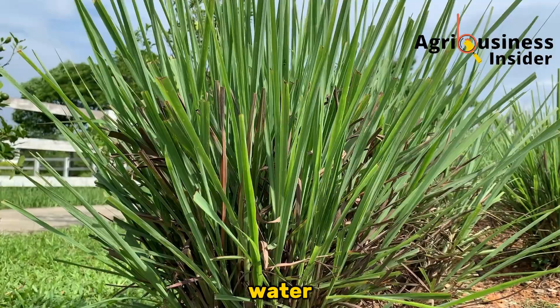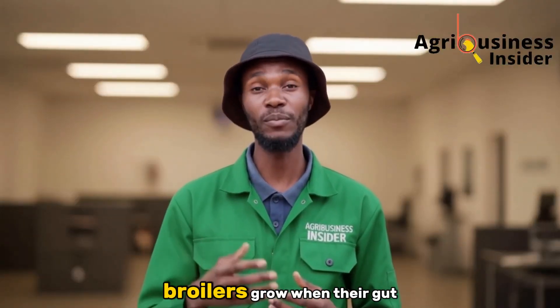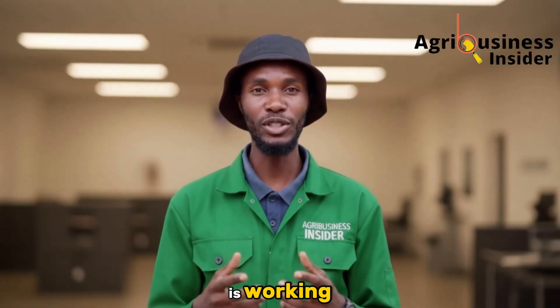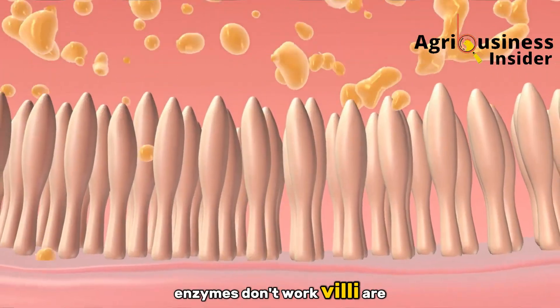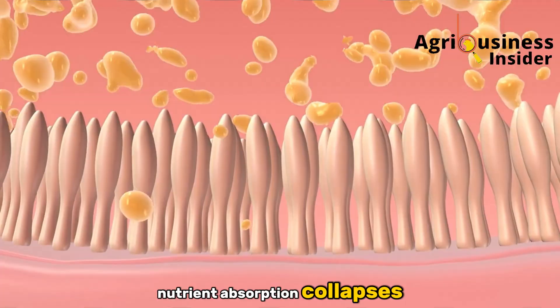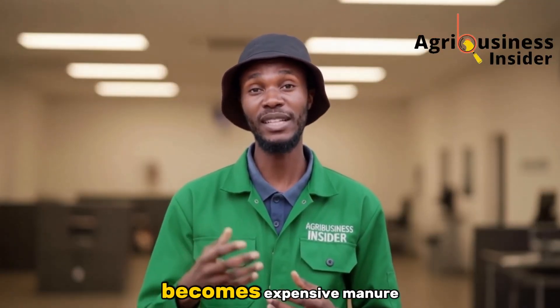Why lemongrass and why water? Let me put it bluntly — broilers grow when their gut is working. If the gut is out of balance, enzymes don't work, villi get damaged, nutrient absorption collapses, and the feed you buy becomes expensive manure.